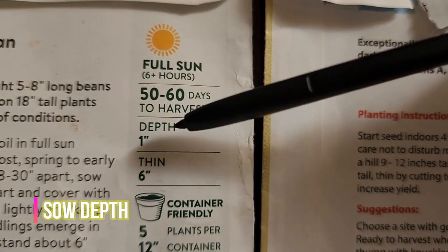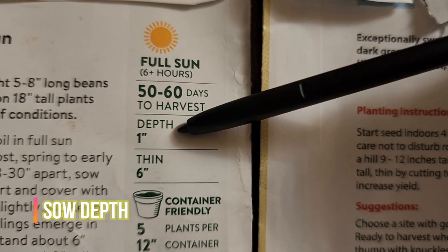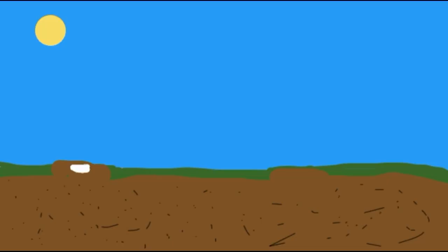Number fourteen: sow depth tells you how deep to plant the seed. Larger seeds planted too shallow can't take proper root or get the needed nutrients. Smaller seeds planted too deep will be smothered and can't get proper sunlight. You don't have to get this perfect, but at least somewhat close.